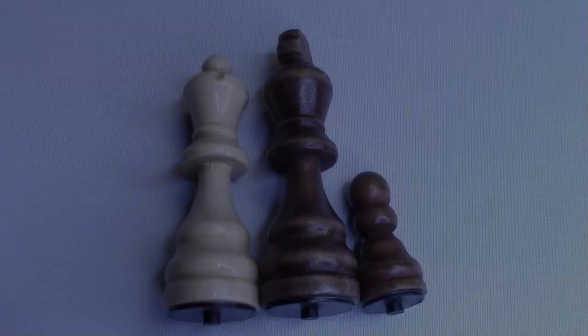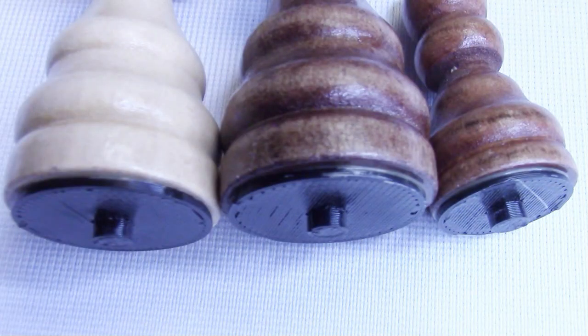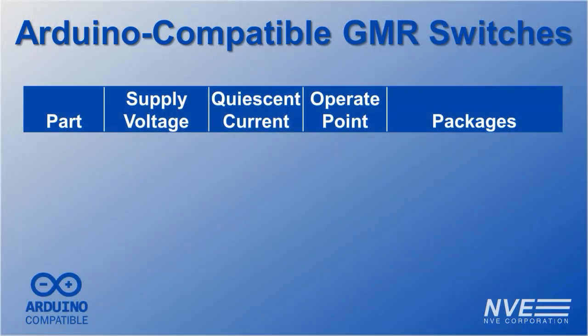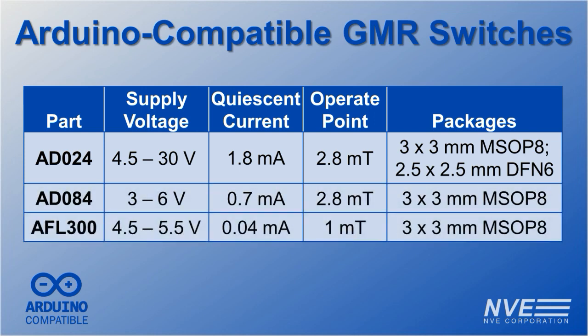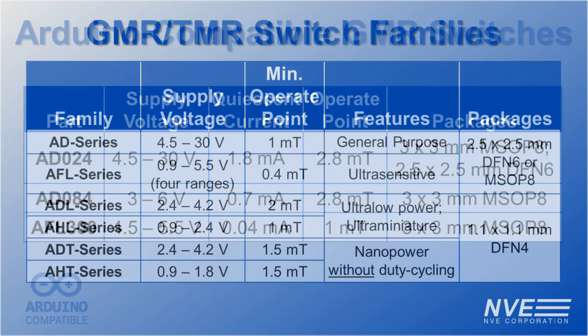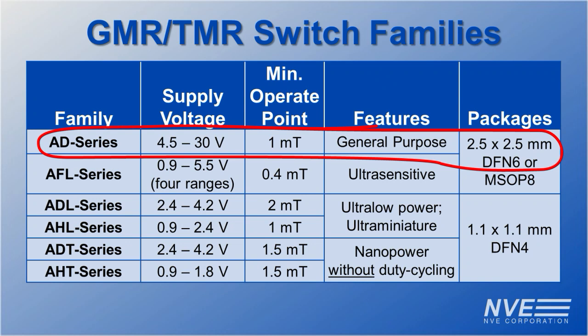We also added 3D printed travel pegs to avoid the pieces clumping together if somebody bumps the board. We used AD024 sensors for this demo, but there are two other breakout board sensors for Arduinos. We have even smaller and lower power sensors — a total of six sensor families, including the AD series used in this demo.